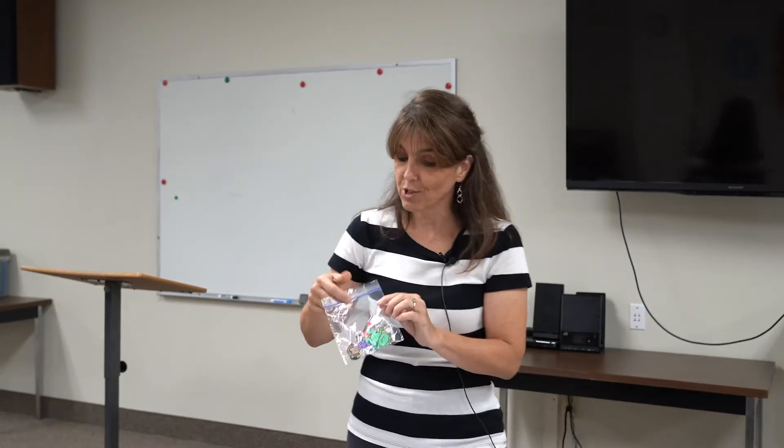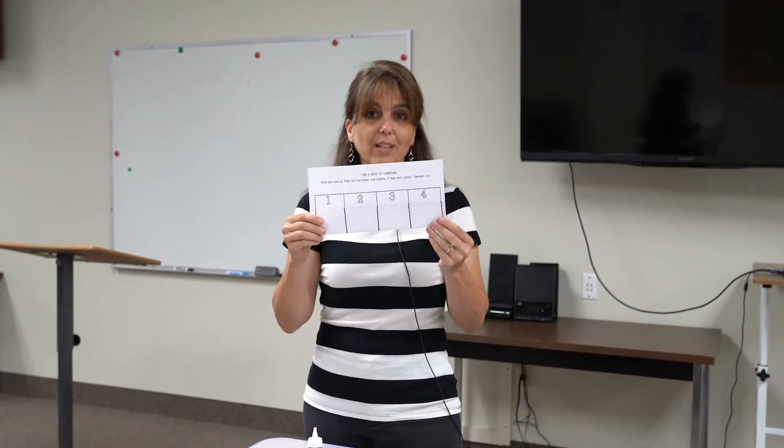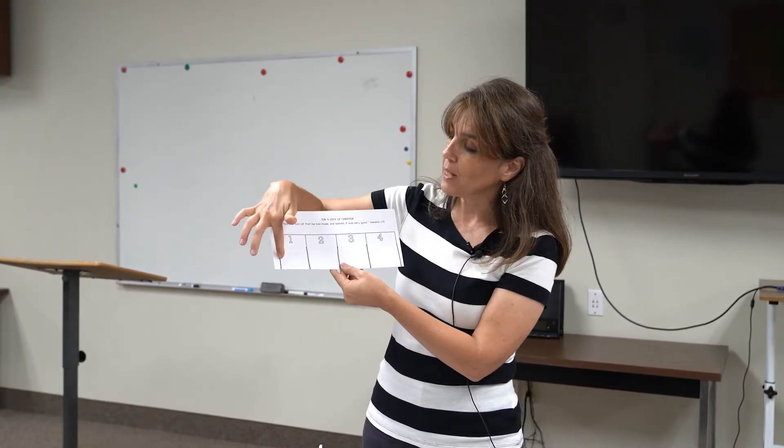Set those off to the side for now. I went ahead and did one earlier — this is the pouch I'm going to use. I drew lines on it; you can use a crayon, pencil, or a marker like I did. You can go ahead and color the numbers one, two, three, four if you want.